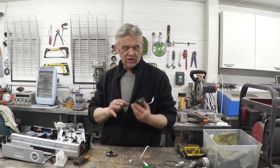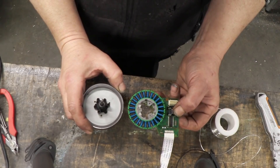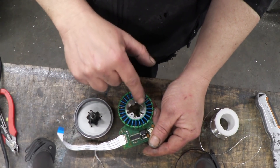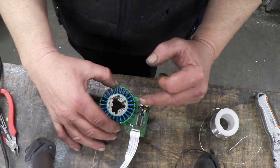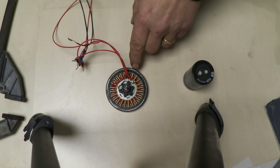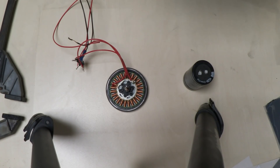Now we're going to make this into a generator and not a motor — I've done a video on how to do that. If you want to know more check out the video I did called 'All About Brushless DC Motors.' Basically what we need to do is identify where those three dots of solder are because they're the ends of the coils, and we need to solder on a three-phase bridge rectifier. The other thing we need to do is remove all of the electronics, just leaving three wires soldered onto those dots.